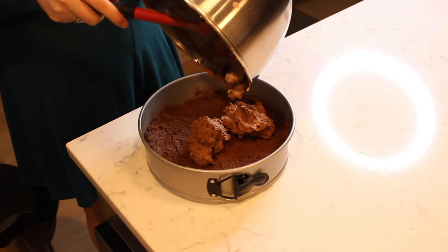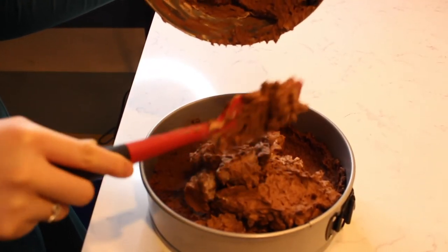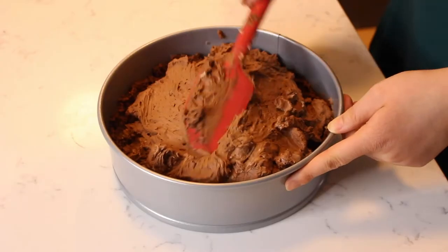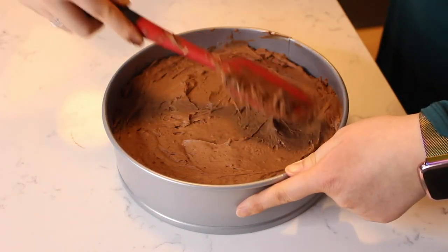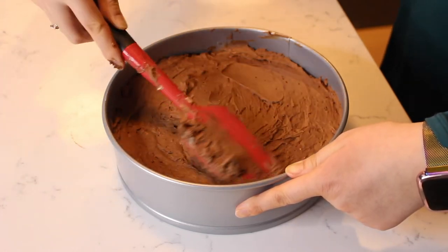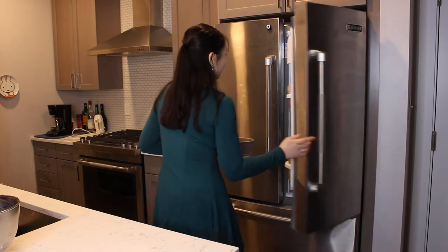Transfer the cheesecake filling to the refrigerated cookie crust and spread the filling to cover the entire pan, smoothing the top. Refrigerate the cheesecake while you prepare the whipped topping.